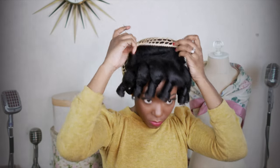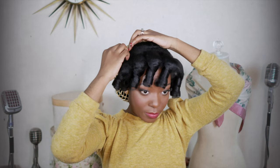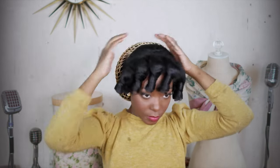Now I'm going to pin this snood down. Once it's pinned down, I'm going to separate the curls in the front. Please be sure to gently separate them.